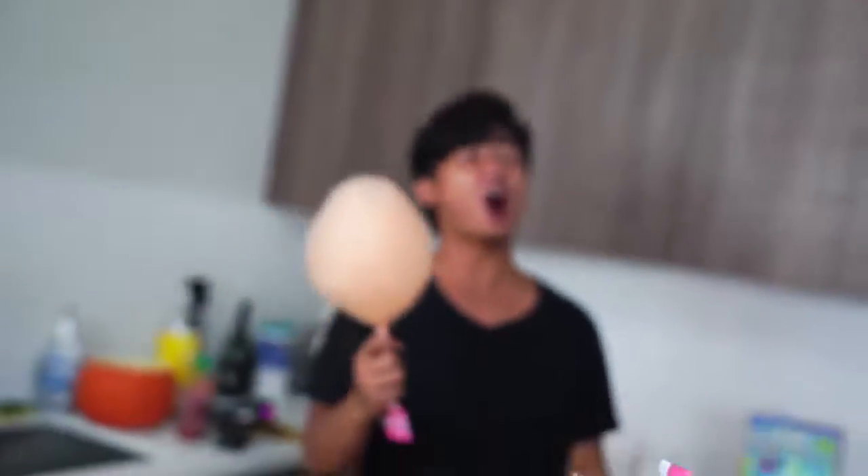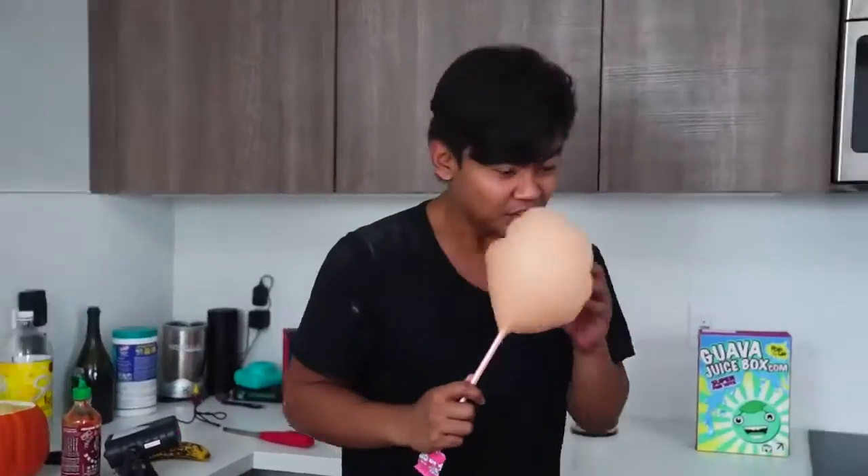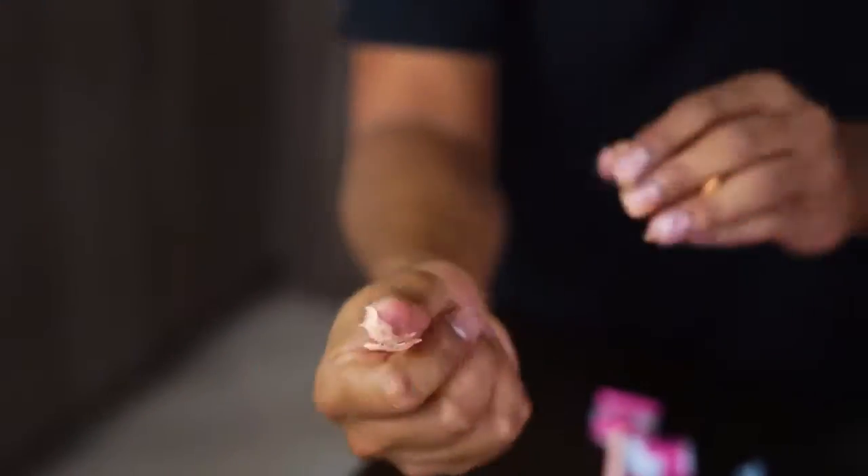Taste testing the orange Pixie Stix cotton candy. Here we go. Oh, it's so good! It's good! You know what, I'm just gonna ball it up. Look at this — if you ball up a cotton candy into its densest form, it just looks like this, like bubble gum. It's like super crunchy though.